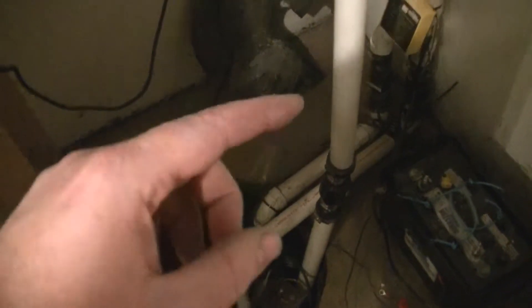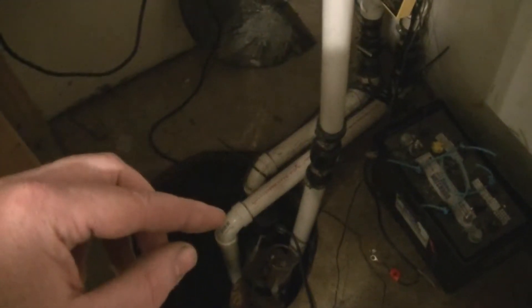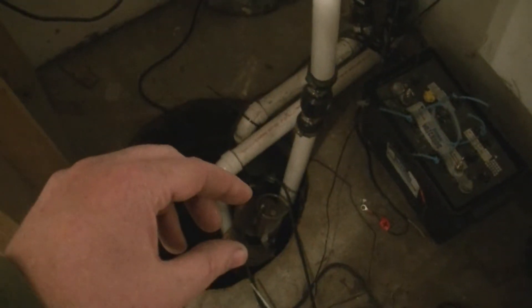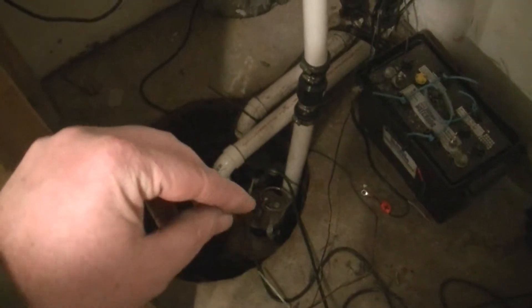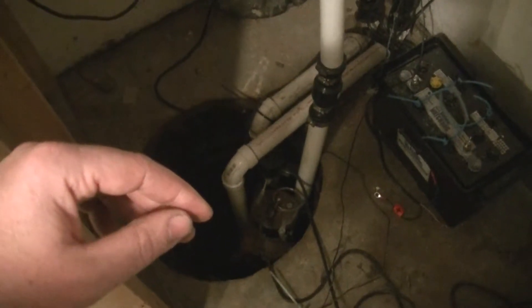So I've actually upgraded this pump to a bigger battery pump, which should help. I'm getting a new pump for the main pump, and that old pump is working fine so I'm going to use it as the backup pump. The first thing I'm going to do is go ahead and pull the backup electric pump out and get it out of the way so I can get to the other ones to get them changed.